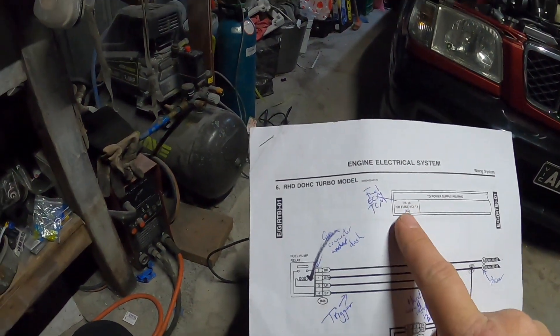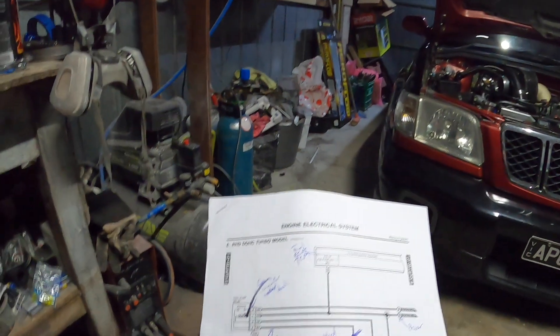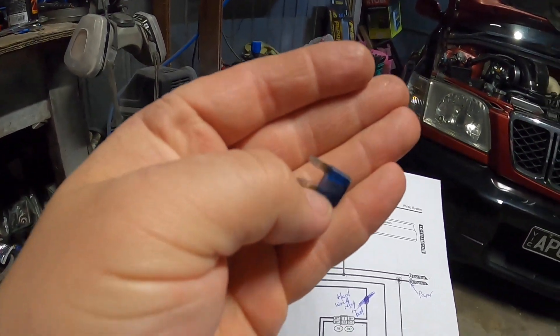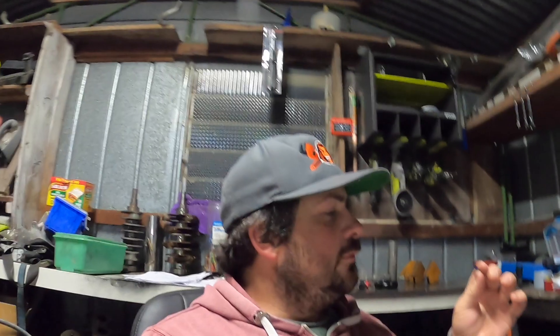That's fuse box number one in the car. I went to the car, pulled it out - it was blown. Couldn't find a 15-amp to put in there, so I put a 10 in there to be safe. Put the ignition on and the ABS light went away.